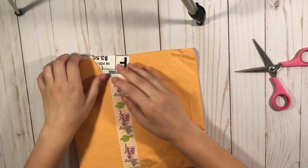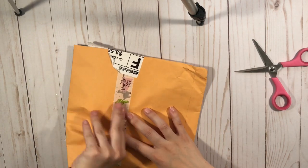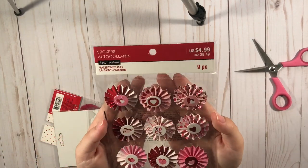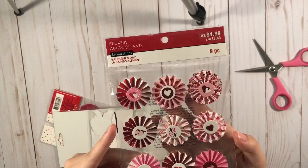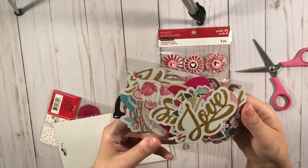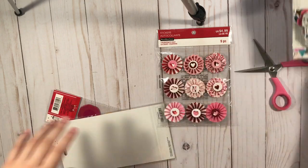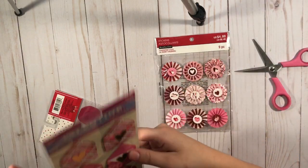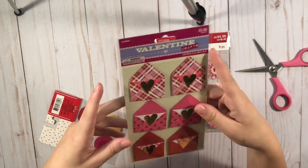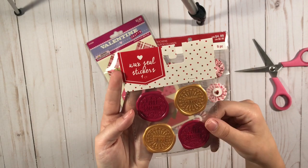This one is from Vi — she was having a de-stash sale on Instagram, so I purchased something from her. I got these pretty rosette stickers, these are like valentines. I got these random die cuts. I'm going to put all the die cuts together. And I got these pretty envelopes from Hobby Lobby — I think I missed out on these because I don't have any more. And then these cute little stamps.